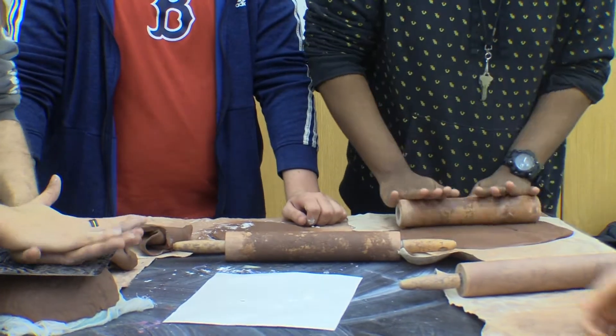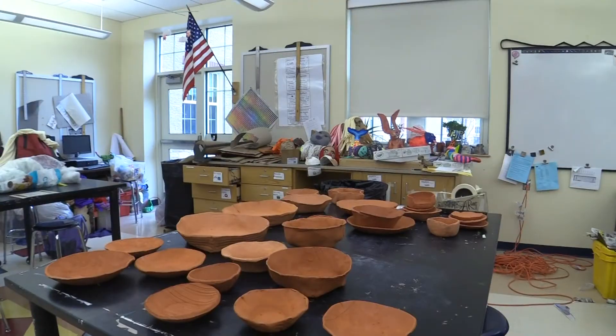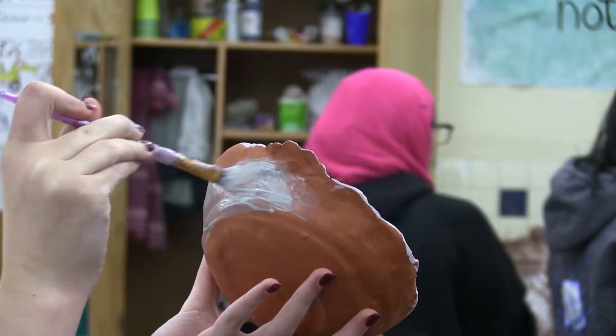The Empty Bowls were made from clay and then fired in the kiln as part of the glazing process. Barnell says you never know exactly how the colors are going to look after they come out of the oven.